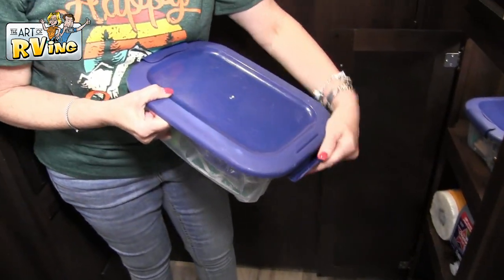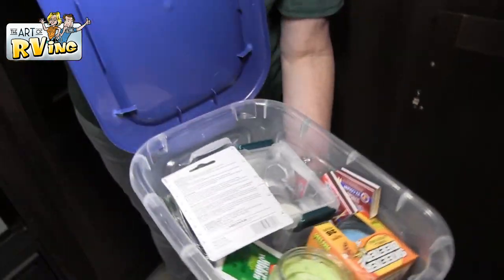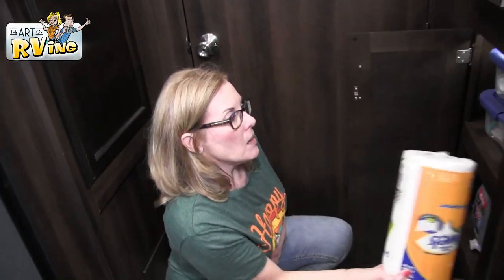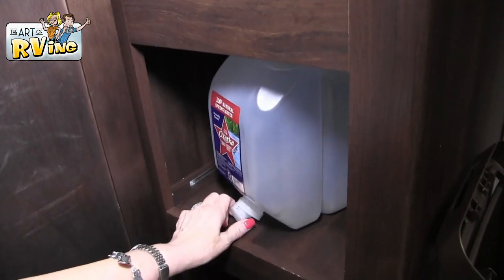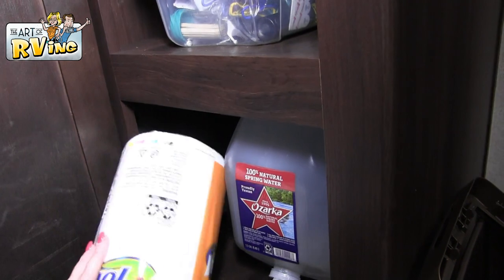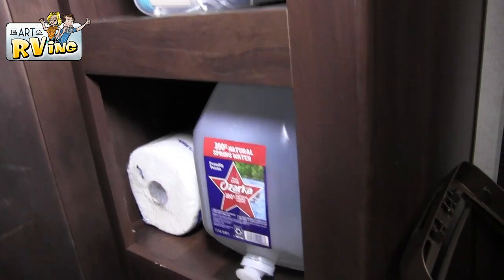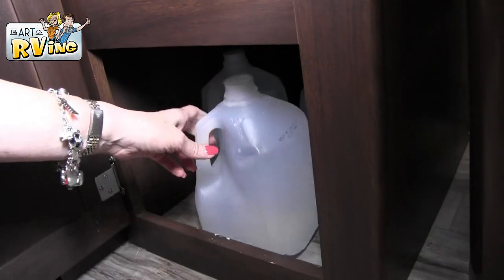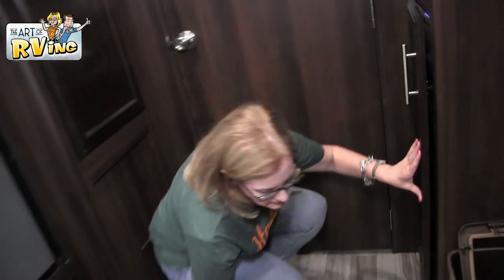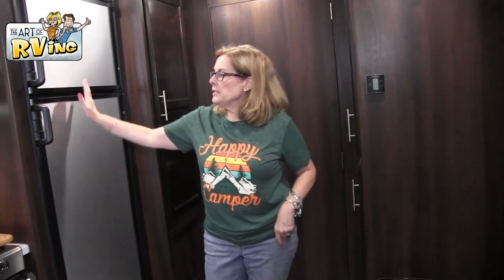We keep candles, tape, and matches below the hardware area. We also have paper towels — I keep extra paper towels. We have this big two-and-a-half gallon jug of water, which is super handy — you can stick it out on the picnic table and use the little spigot. Down here I keep gallon water jugs; I use those for coffee and stuff like that.